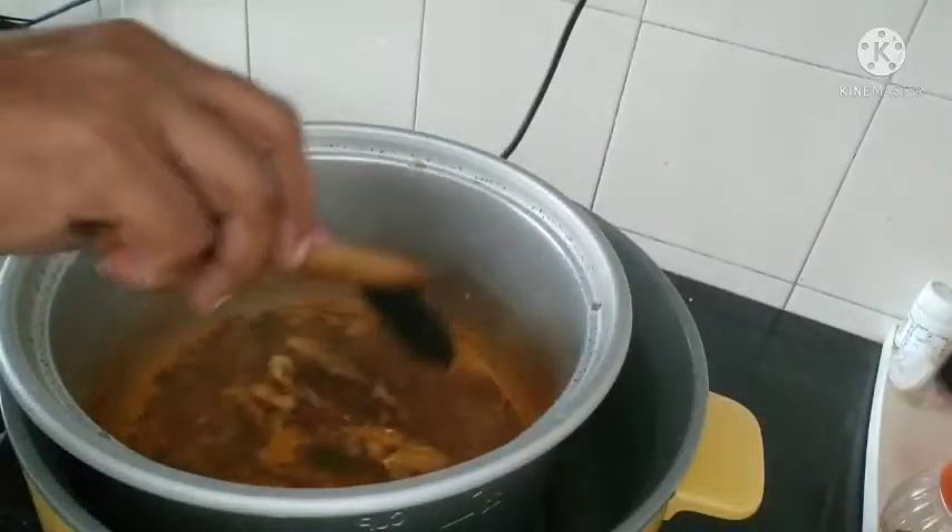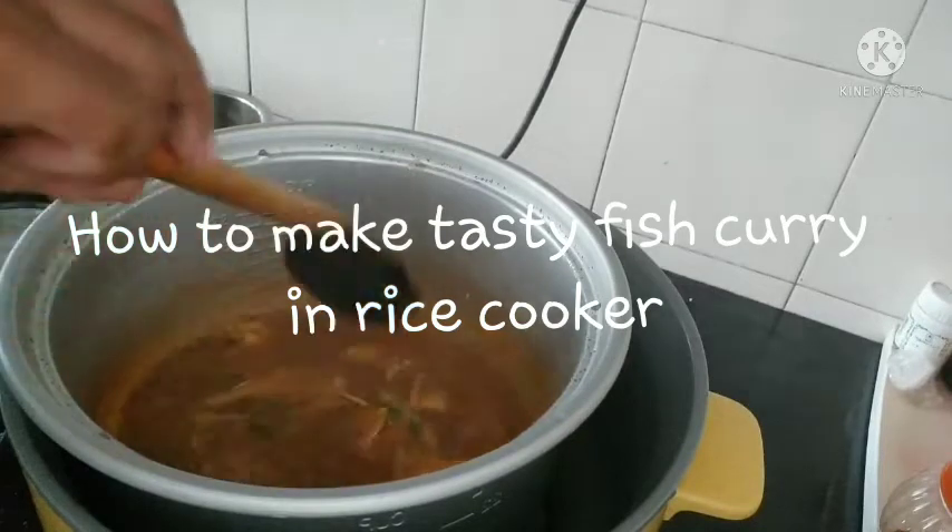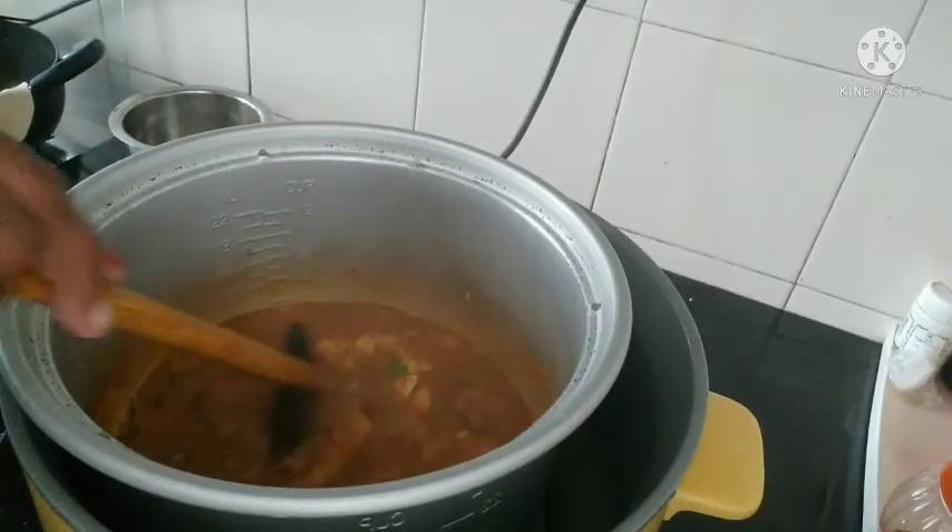Welcome to Food Masala. In this video, we will add fish curry in a rice cooker.